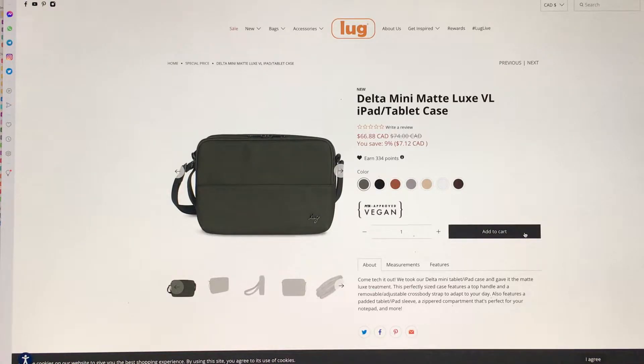It looks like they've just taken the exact Mini Delta and put the Matt Luxe VL material on it. So yeah, a little expensive, but if you want something more elevated, a nicer, cleaner look, this is definitely the way to go. And especially if you want that vegan leather, I guess you're paying a premium for it.